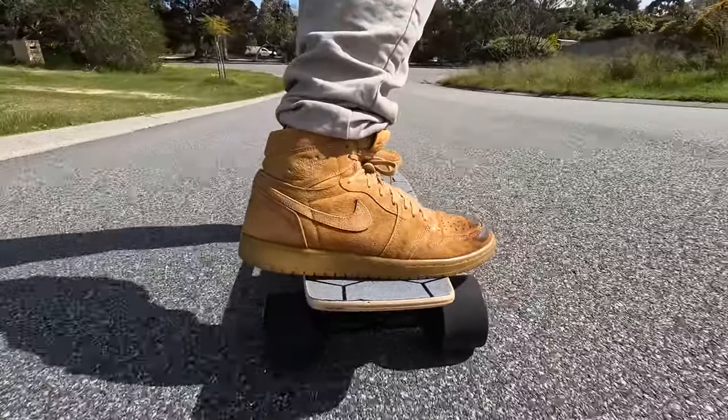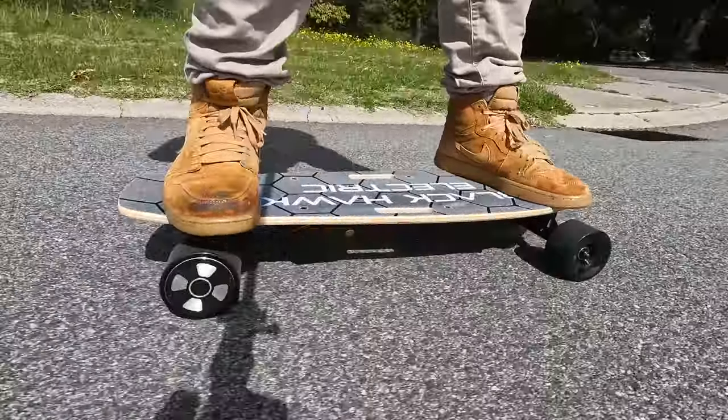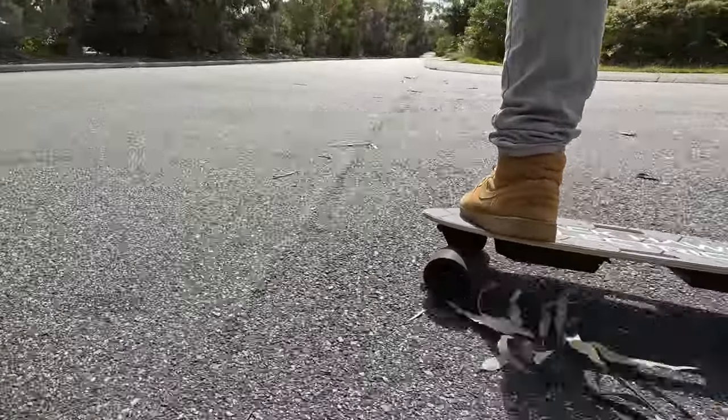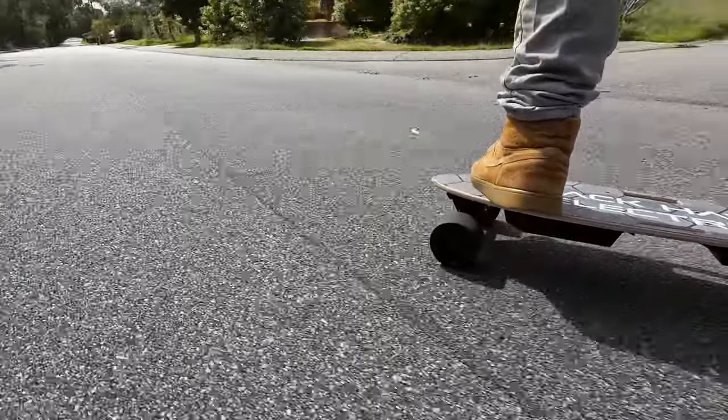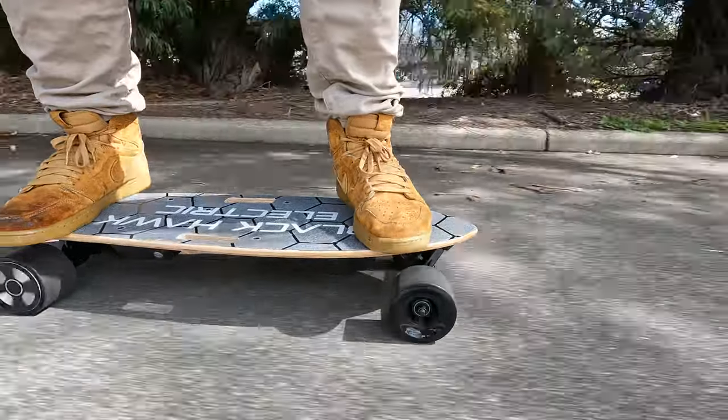I was worried about disconnection issues with the controller, but it's been solid the entire time on all my rides — not one issue. The remote and the board have been absolutely solid over the last couple of weeks. I would like to highlight that braking wasn't as instant or as strong as I would want. It stops the board, but I found myself having to compensate a little when coming to stops. My thought is that it's because it's a smaller board — it's much easier to jump off if there's immediate danger, and I just don't expect people to be blasting 35 km/h on this.